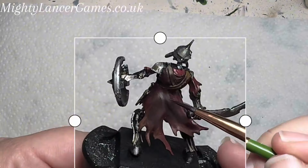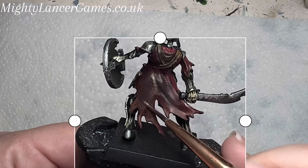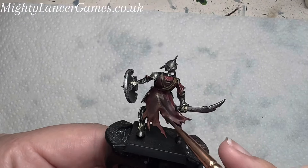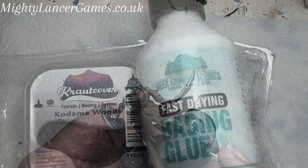I then use Flat Earth on the side of my brush on the most raised parts of the cloth to give it some texture with little lines going down, just to add some extra detail to that cloth.